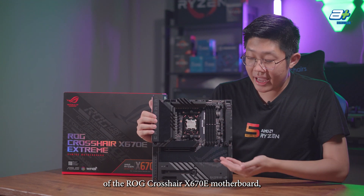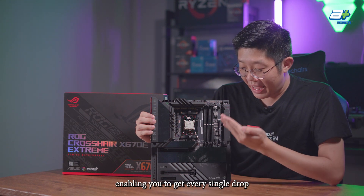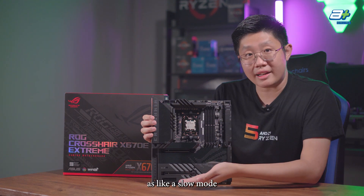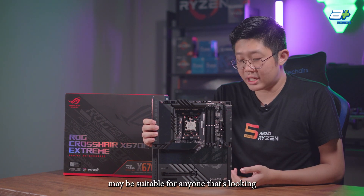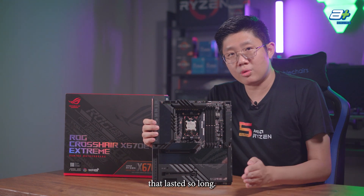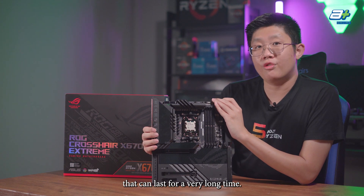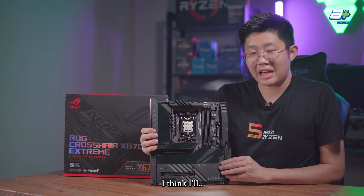That's the walkthrough of the ROG Crosshair X670E Extreme — certainly a very feature-packed board, highly suitable for extreme overclocking, enabling you to get every drop out of your new Ryzen processor. This board is targeted towards the extreme overclocker crowd with features like slow mode and liquid nitrogen mode. However, it could also suit anyone looking to invest long-term in the AM5 platform, as AMD's AM4 lasted a very long time, and AM5 is likely to follow suit through Ryzen 8000 and 9000 generations.